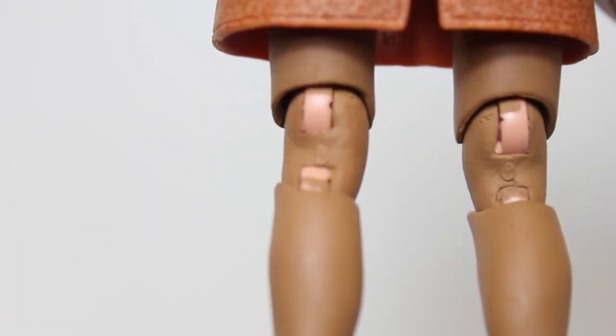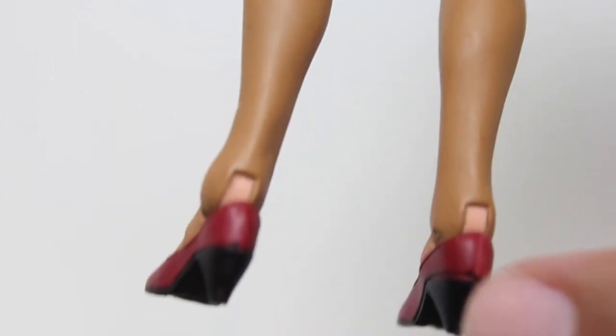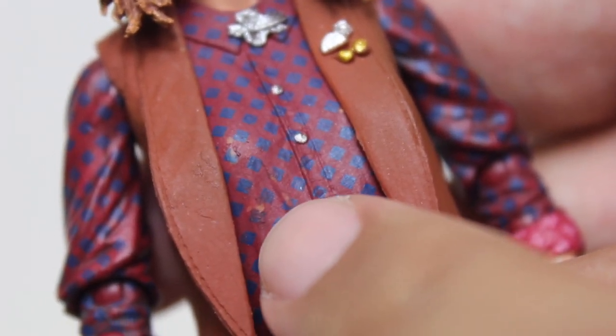Speaking of joints, we got that thing where they paint the back of something and then you move the joint once and the paint just flakes right off. Speaking of paint flaking, and this is kind of a problem for me — right out of the packaging, on the right side of her shirt you can see that the paint is kind of dry and flaking and kind of rubbed off. That's a bit of a bummer.